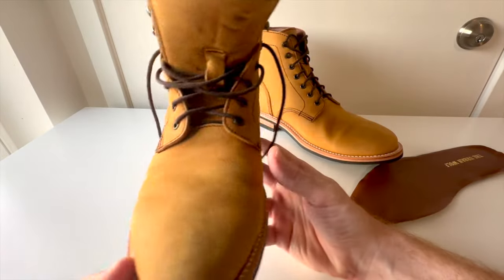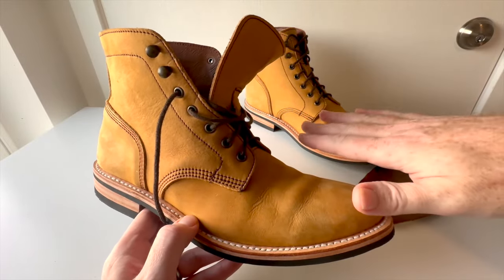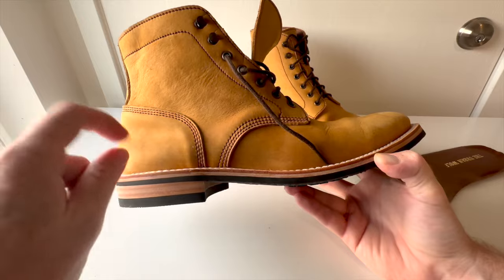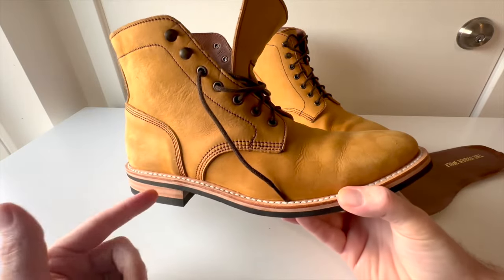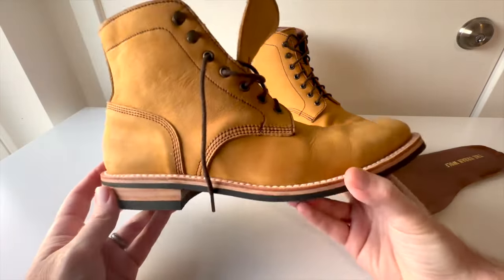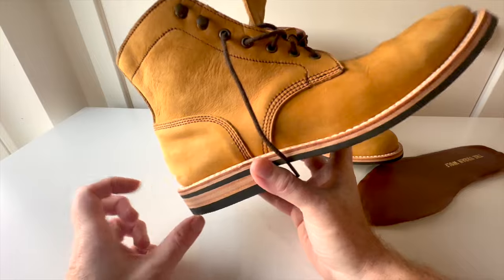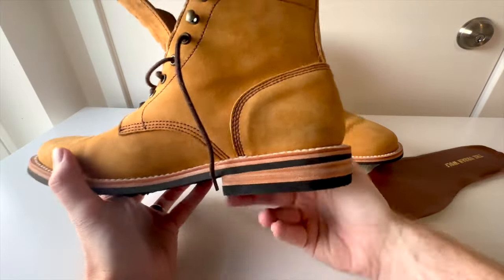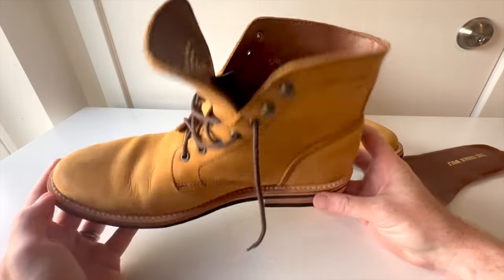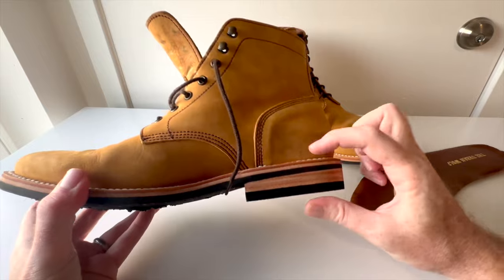I compared breaking these in to breaking in my White's MP Sherman. A White's MP boot is a stitch-down boot, not Goodyear welted. With a stitch-down boot you don't have that layer of cork in the cavity, so it's like sitting on leather — feels like a brick at first. My Whites at the heel have always been really hard; it's a nice working boot but I wouldn't walk miles on a hike in it. That's what I did with these, and that heel is brutal.